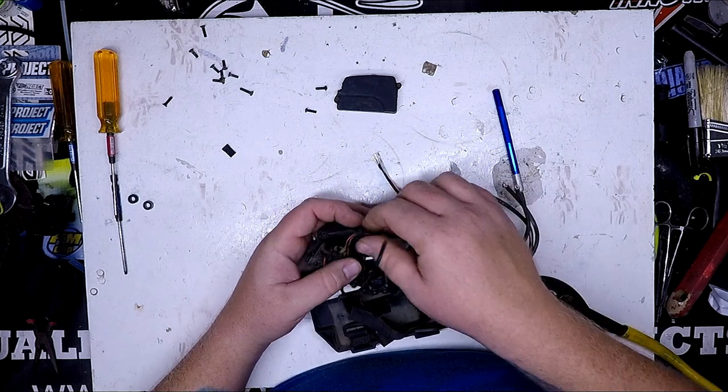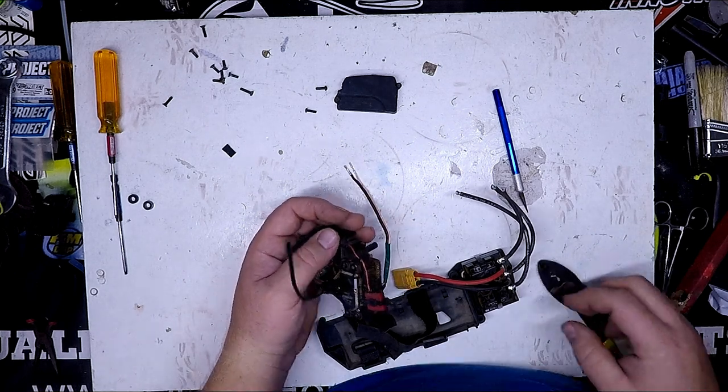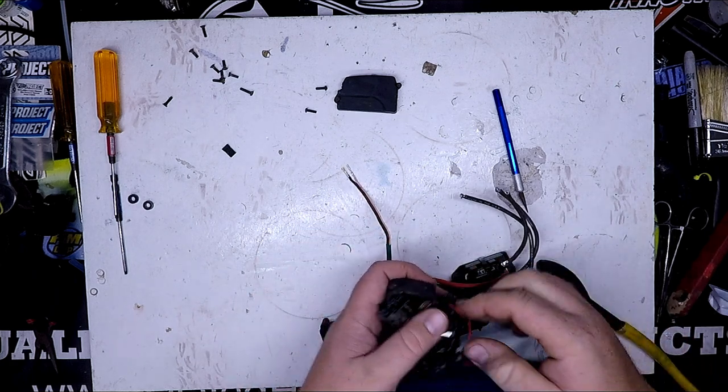I've seen other people suggest cutting a slit in the grommet, which I guess would be a lot easier, but I don't think it would seal as well and I think it wouldn't have as good protection. So I like all of my stuff going completely through the grommet.